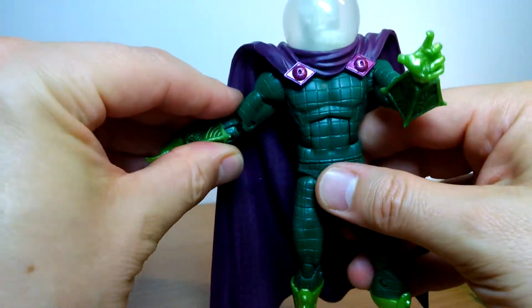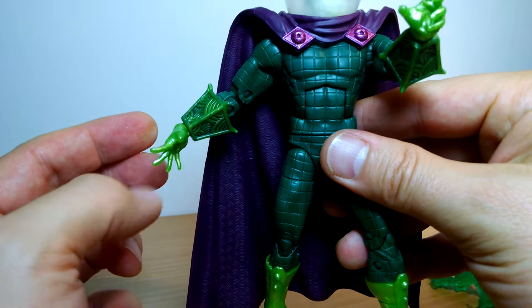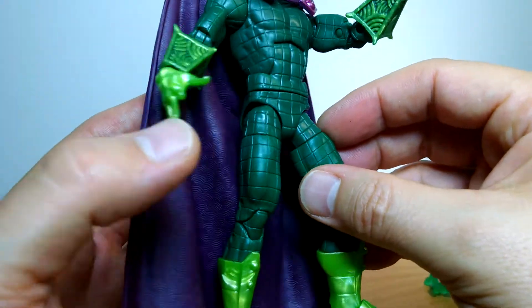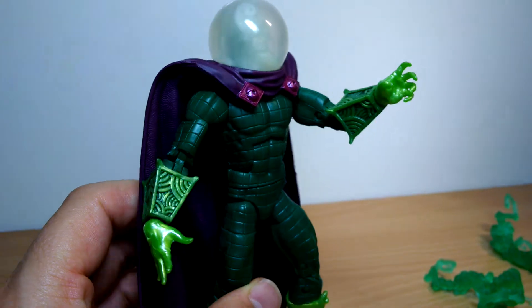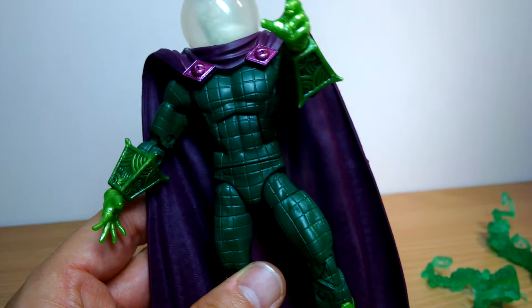He's a pretty cool figure and one that a lot of people want, so you're going to struggle if you don't pre-order or get it online somewhere. It's still dribbling out in stock from Hasbro, but it's not quite distributed everywhere yet. Certainly overseas, outside the US, I don't think you're getting this wave — so get it ordered.